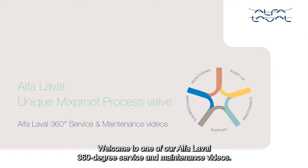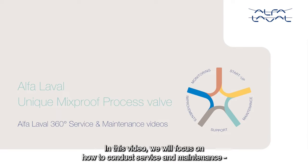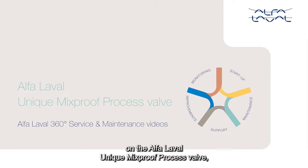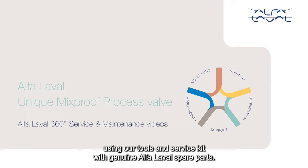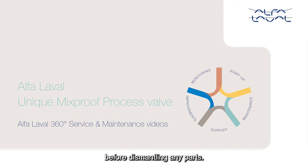Welcome to one of our Alfa Laval 360 degree service and maintenance videos. With Alfa Laval service, you maximize the reliability and uptime of your equipment. In this video, we will focus on how to conduct service and maintenance on the Alfa Laval unique mix-proof process valve, using our tools and service kit with genuine Alfa Laval spare parts. Whenever possible, demount the valve from the pipeline before dismantling any parts.